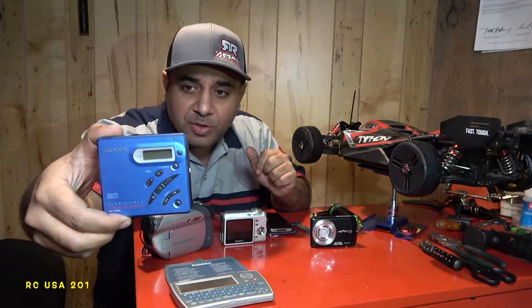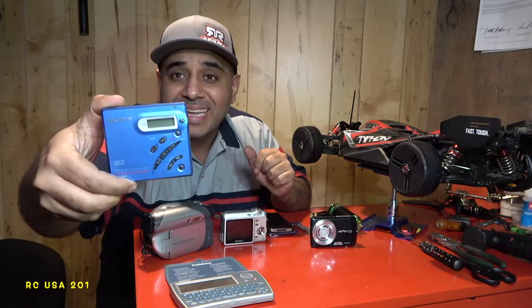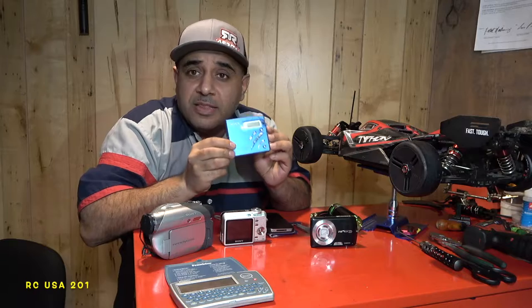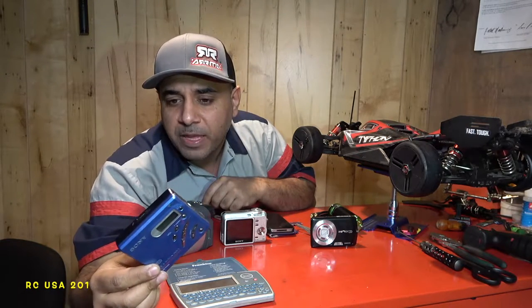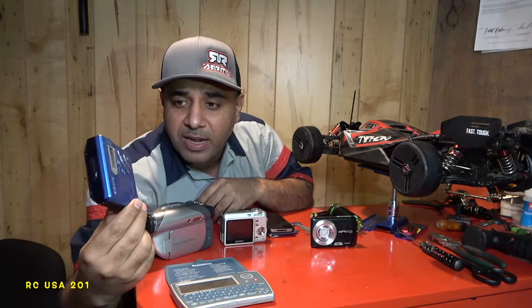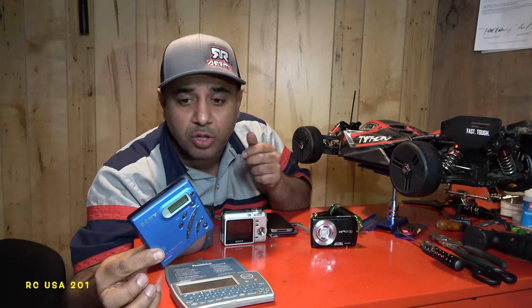This is called an MD Mini Disc player. This was my iPod, iPad, and iPhone back in the 90s. It came around like 1997. This one here is one I kept and saved. It had a nice controller, nice lighting, and it worked off one double-A battery.